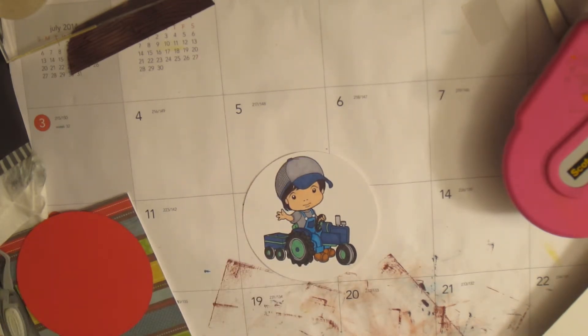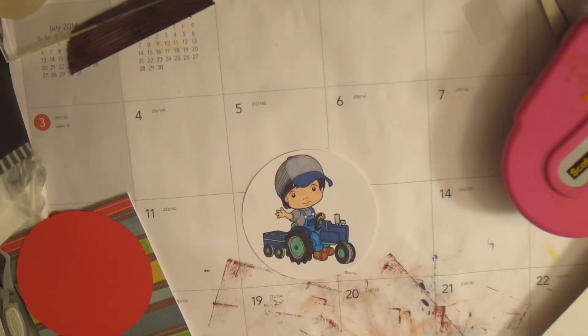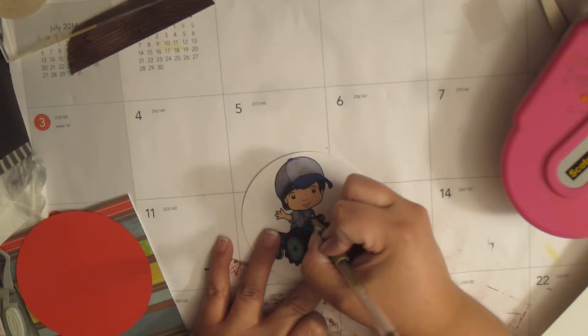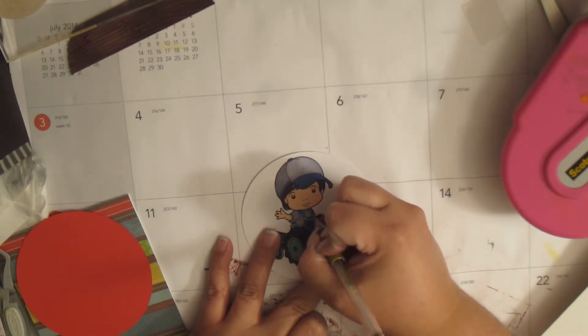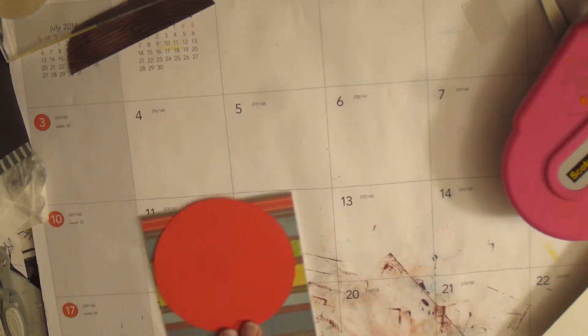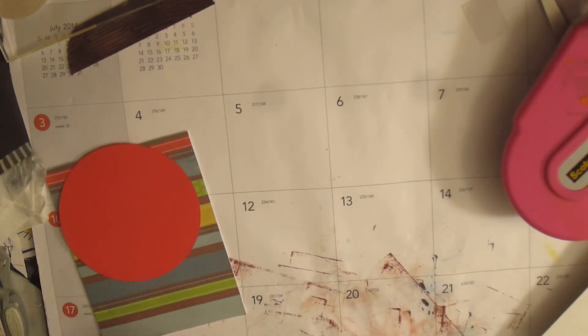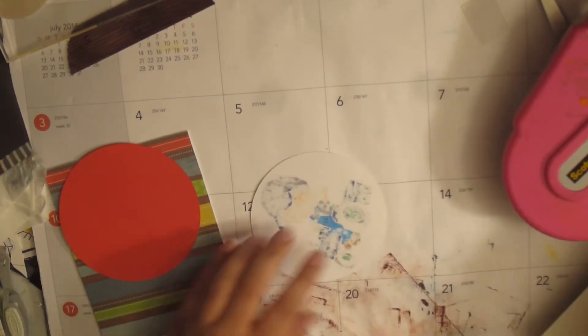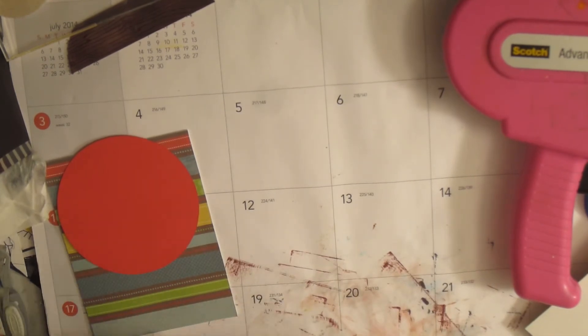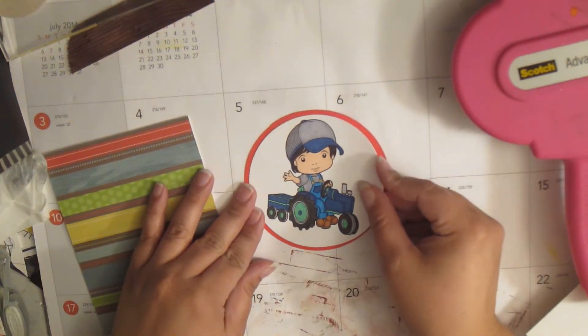I didn't use my Spectrum Noir markers when I colored this — this was before I got them. I'm going to go ahead and grab a gold gel pen and just color his buttons gold because I didn't do that either. Then I'm going to grab some ATG.